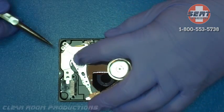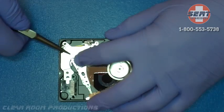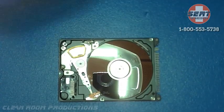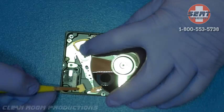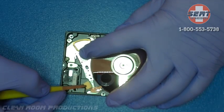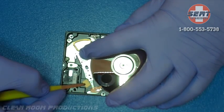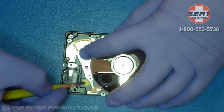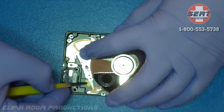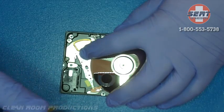What you are seeing here is our donor drive. This donor drive has been tested and is in good working order. So what we are going to do here is a head stack swap. What you see here are separators being put in the arms of the head stack to prevent the heads from sticking once they are removed off the ramp.